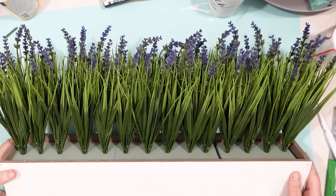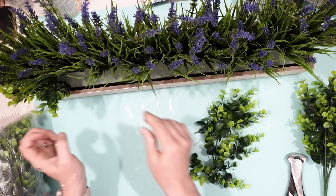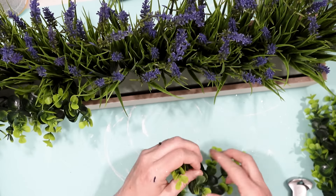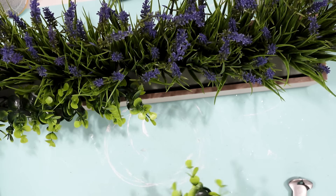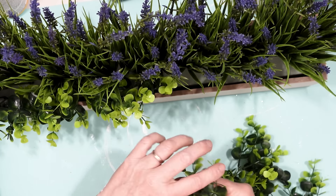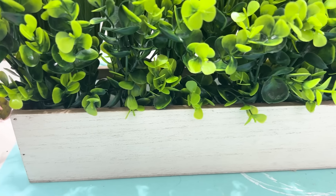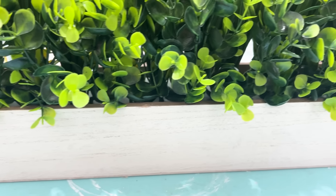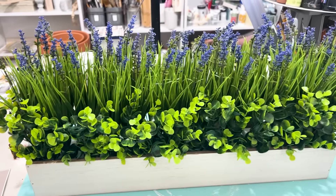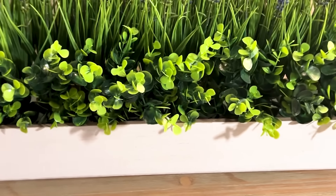I didn't want it to be plain, so I took some other floral pieces I had and cut individual stems off, then placed those in the front of the grass and flowers. I like the simplicity of the green with the purple flowers — it's very striking, very pretty, and very spring. That little extra greenery in the front really does make a difference. Here it is sitting in my living room and I love how it turned out.